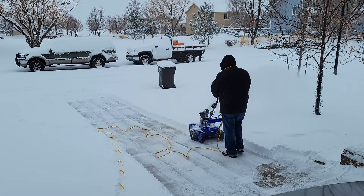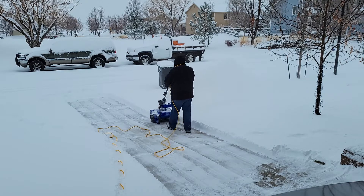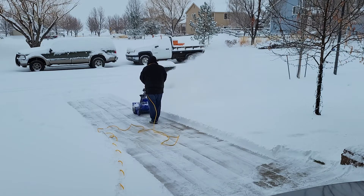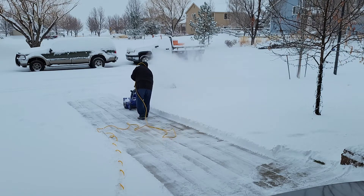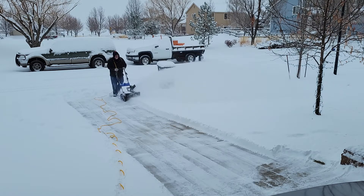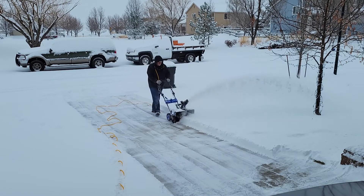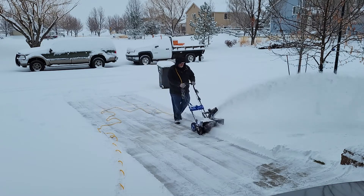I recently bought an electric snow blower and had to decide what kind of extension cord to get. I ended up buying this yellow Southwire outdoor heavy-duty three-prong extension cord. It's made for real cold weather, and that's exactly what you want — an extension cord that is not going to bind up on you and become so hard that you can't get it untangled.